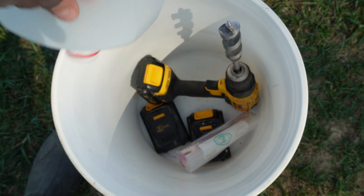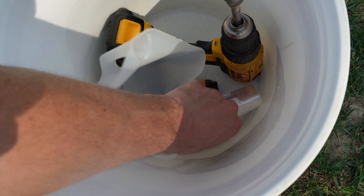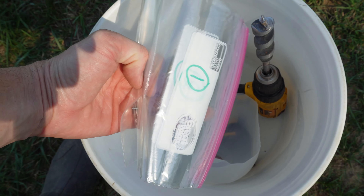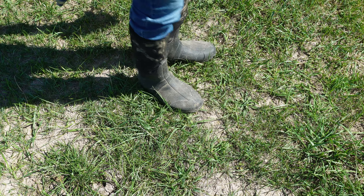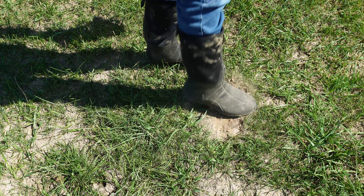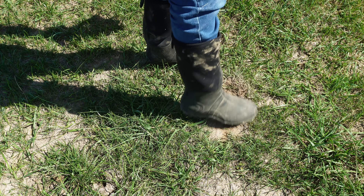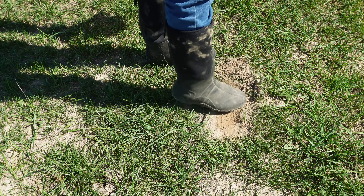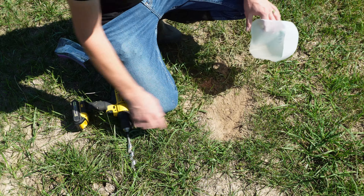The lab I'm using wants about two cups of dry soil, so I'm going to take about 20 samples in a zigzag pattern across each pasture. I've thrown all my supplies into a five-gallon bucket: the top of the milk jug, the drill, a couple of extra batteries, and my Ziploc bags numbered one, two, and three for the soil samples.